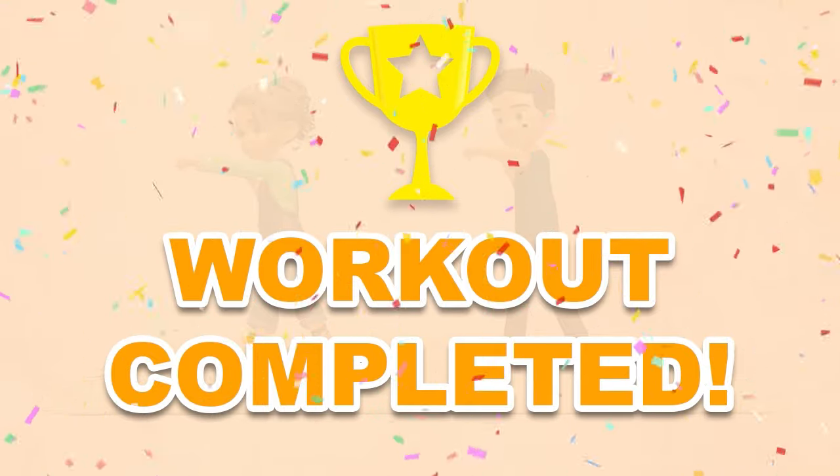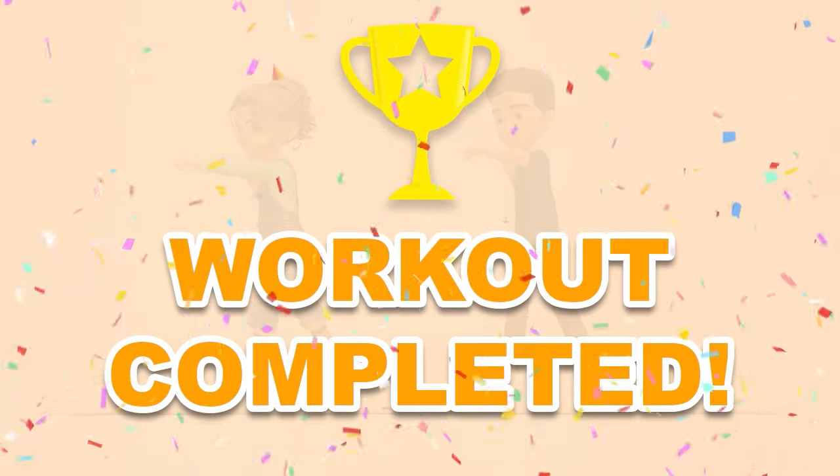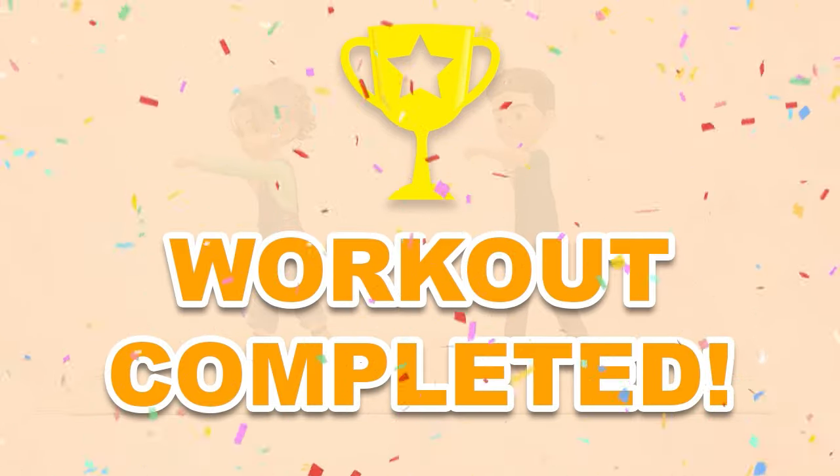Congratulations, you've successfully completed this workout. Please subscribe to the channel if you want to receive new video workouts regularly.